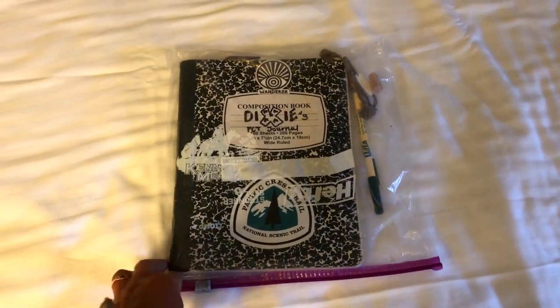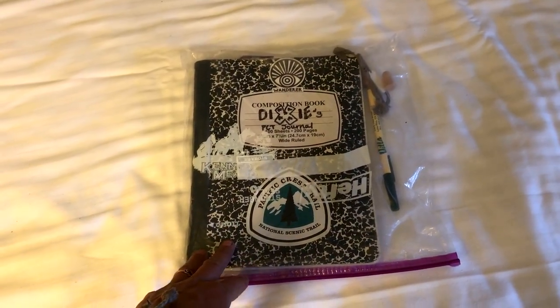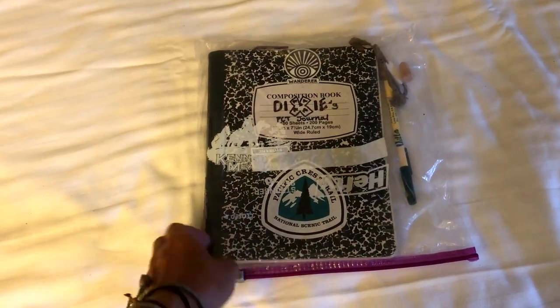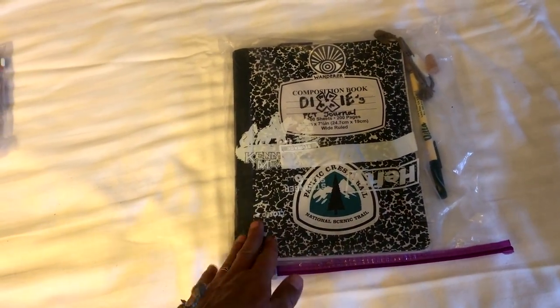I also have a composition notebook. I've been writing in these since I was 14 years old, which is why I carry such a big notebook. It weighs a ridiculous amount — I really should carry a small one — but I didn't want my journals for the long distance trails to be different than all the other ones I've written in.